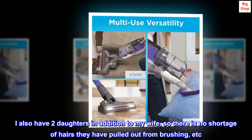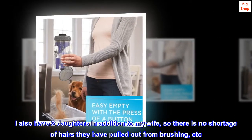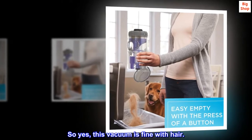The light allows her to see fur shed by my dog much easier. I also have two daughters in addition to my wife, so there is no shortage of hair from brushing, etc. I don't know why they aren't bald, to be honest. So yes, this vacuum is fine with hair.